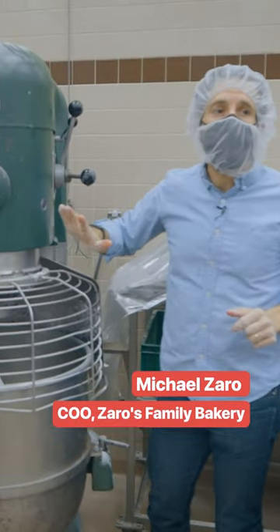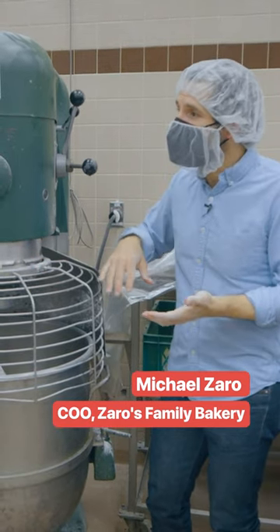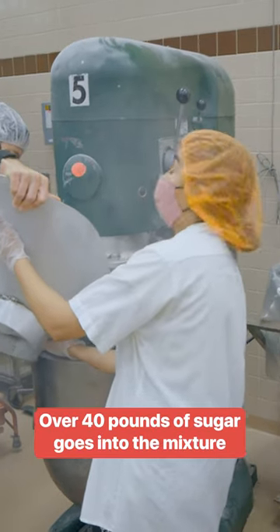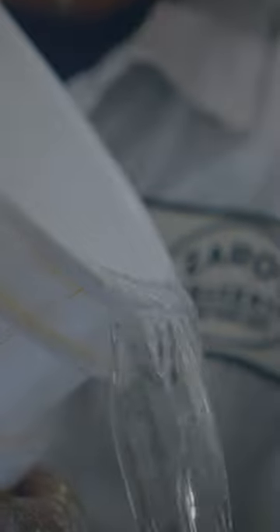It's icing sugar and water for the most part. We are going to mix the icing sugar for about four minutes at a very low speed to beat out any lumps and make sure it's nice and smooth and ready to take liquid. We are going to pour the water through the grate into here as it mixes slowly on first speed.